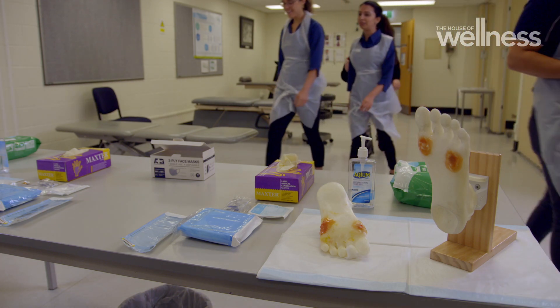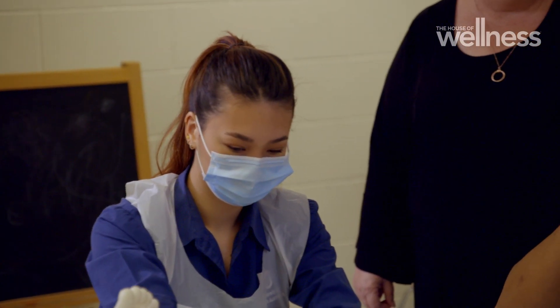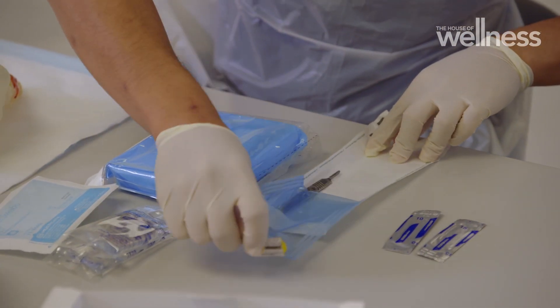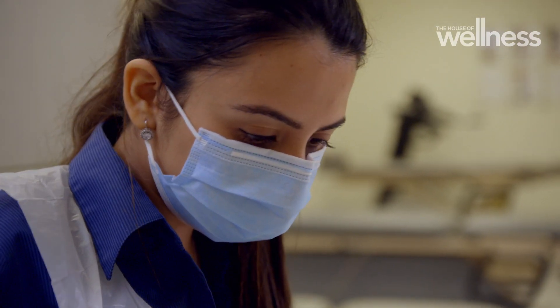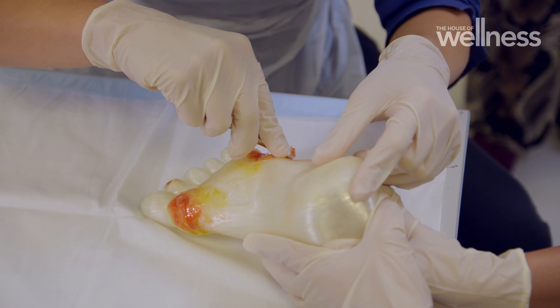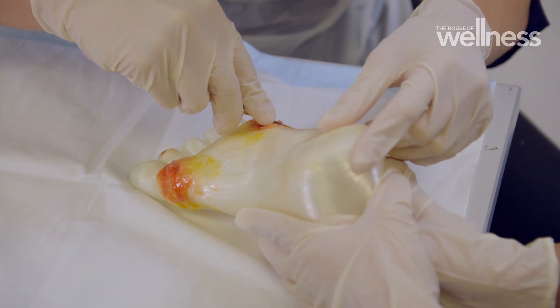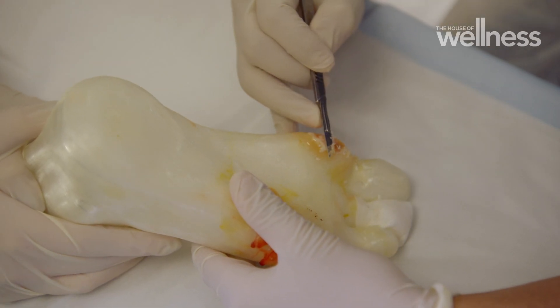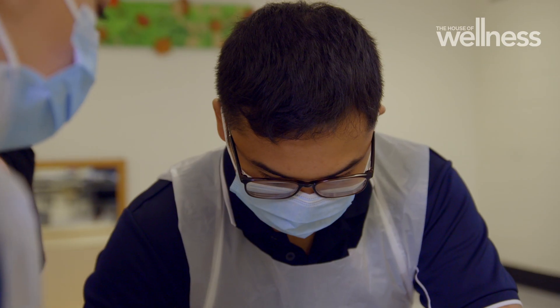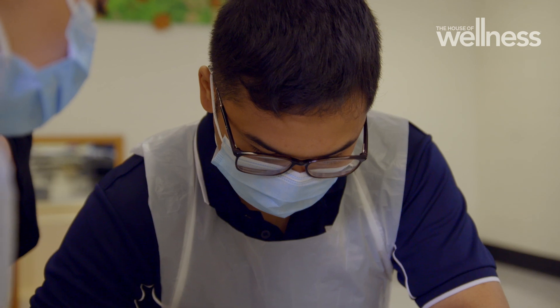By working with lifelike replicas of ulcerated feet, Adelaide's next generation of podiatrists are spending hours fine-tuning skills that could prevent hundreds of amputations each year. Using long sweeping strokes, students debride the wound. There is a satisfaction to it, especially when getting all of it off and making sure it's nice and clean. You really have to do it hands-on to get a feel for how well you're doing it and how quickly.